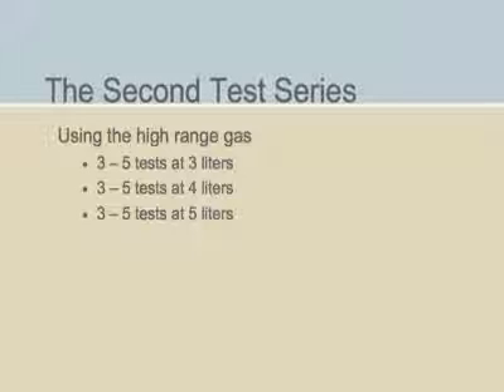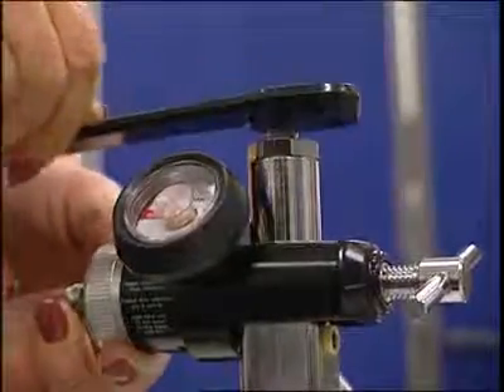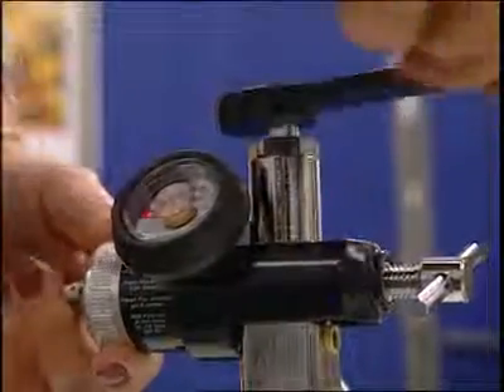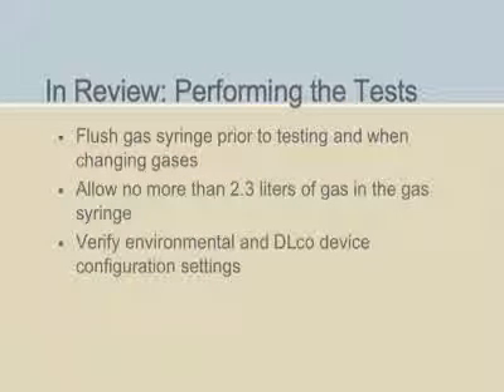If you will be testing a third simulator test gas, repeat the process as defined for the second series of tests. Then turn off the gas, as the final stage of the DLCO simulation testing is done. You've prepared the simulator for testing, done a trial run of the testing, and finally, the testing itself.